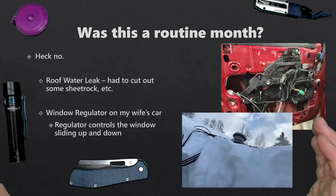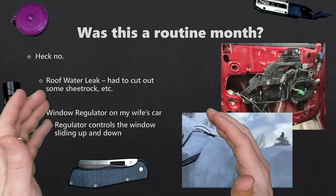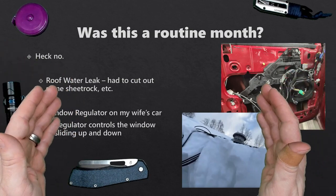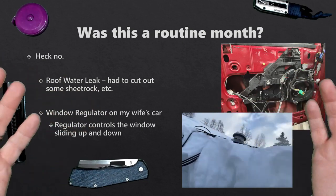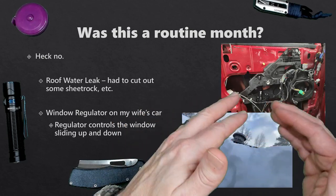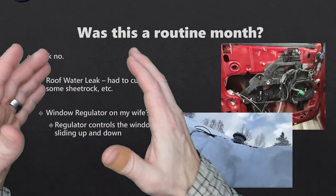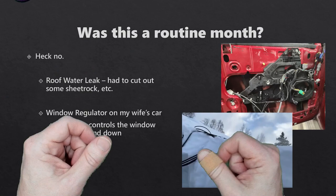Let's answer a really important question about this month — was it a routine month? Heck no. I had a roof water leak and had to cut out sheetrock on the fly. I had a window regulator — which I never knew was the name for the thing that causes the window in your car door to go up and down — go bad in my wife's car, so I had to replace it. And there's snow on my roof surrounding the exhaust vent for my furnace, which is not a good thing. We'll discuss my use patterns both with and without these one-time events.